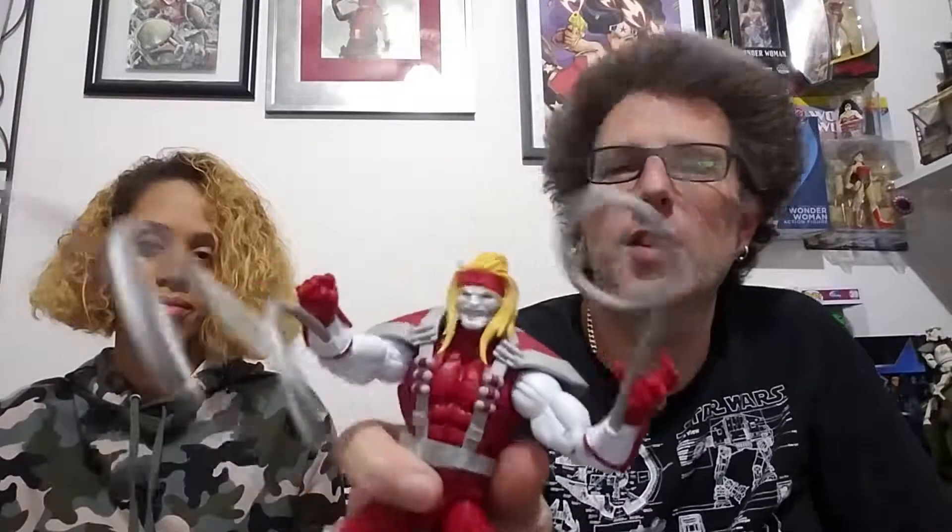He's got a cool ponytail — it doesn't spin, it doesn't move. His tentacles are better than Reed Richards', who just had those big floppy arms. These are just big floppy tentacles. It's a pretty cool figure. There's not a lot of detail but he's a very minimalist person — he comes from the Soviet Union. He's got his little Omega Red stamps on his hands and his little headband. All in all, a pretty cool figure that'll fill out your X-Men Rogues gallery.